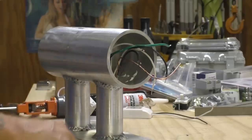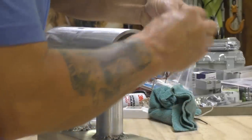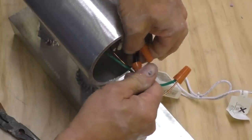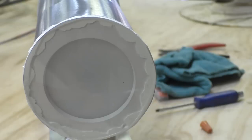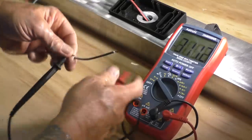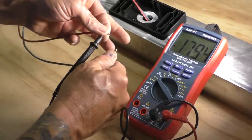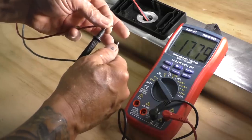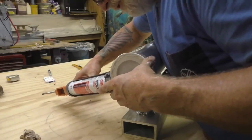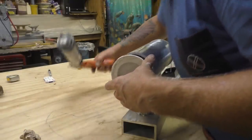Wire nuts: ground goes to ground, black goes to black, white goes to white. Final test — I want to make sure I've got some power coming out of these leads. We're reading 17.7 volts AC, and yes, a few dabs of 5200 just to keep them glued in place.